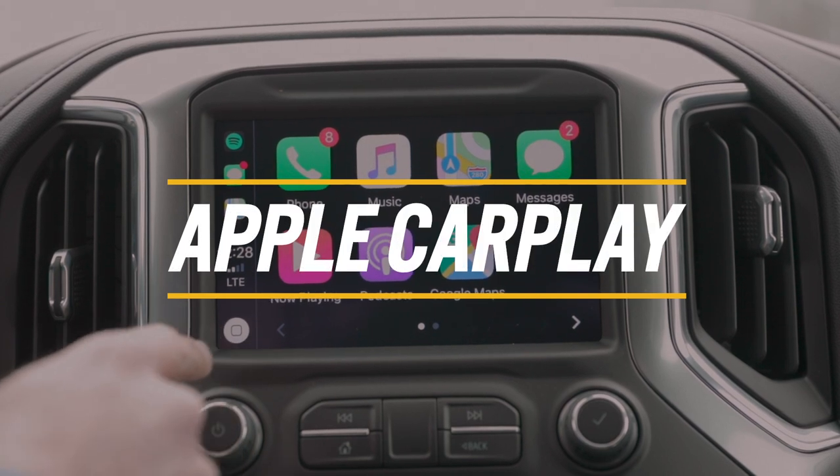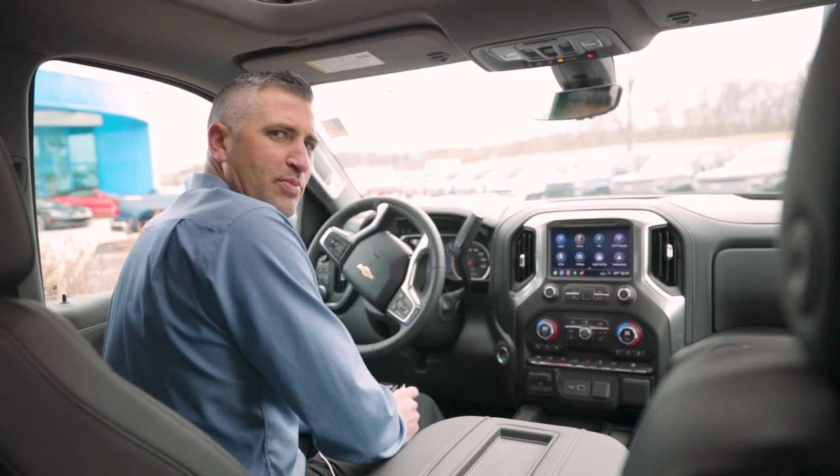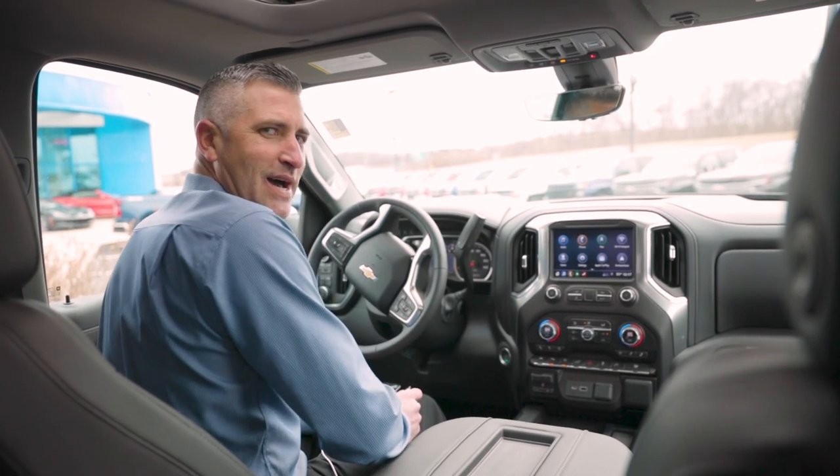What's going on everybody? Today we are at Jim Channery Chevrolet in O'Fallon, Missouri and we're going to show you how to use Apple CarPlay and connect to Siri on the 2019 models.